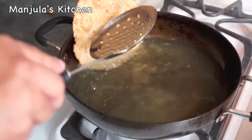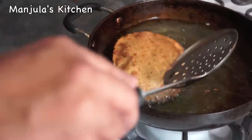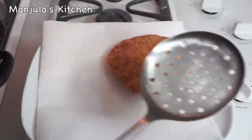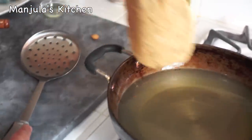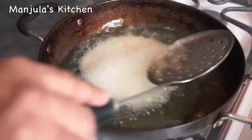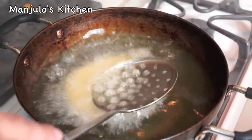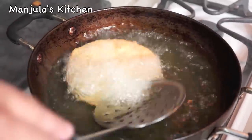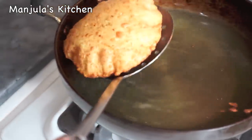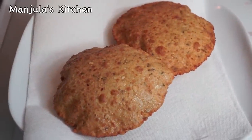Press it and turn it over — it has puffed, looking very good, nice color. Take it out. We are ready to do the next one. Turn it around and keep pressing till it puffs. It looks great.